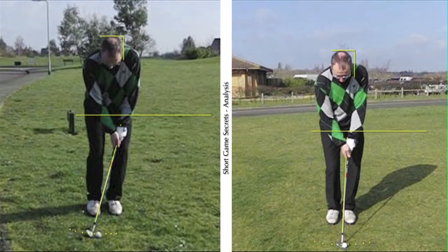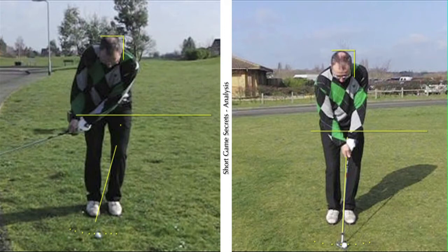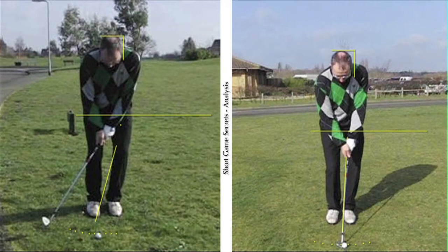Okay, so first things first — that setup position is not something I like to see and it's not going to help him out. I'm just going to run it through down towards impact, and this is actually a thin shot. This is a thin shot on the downswing.